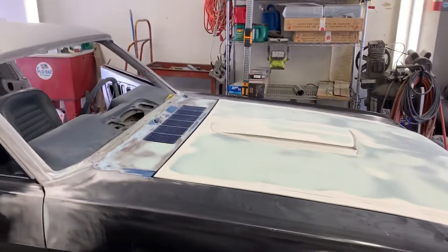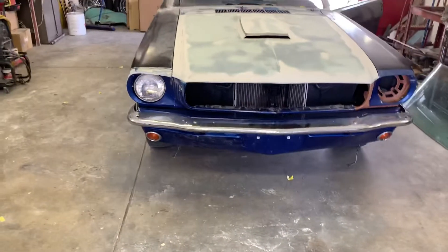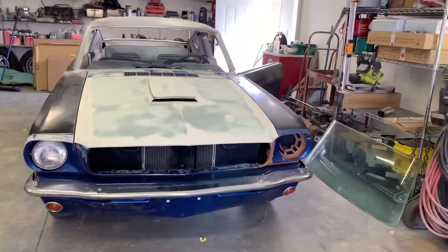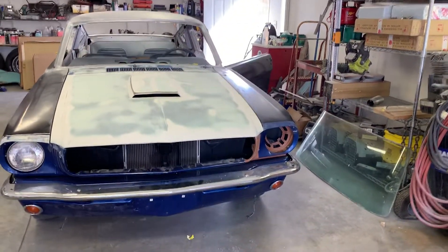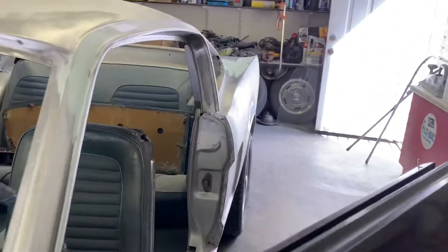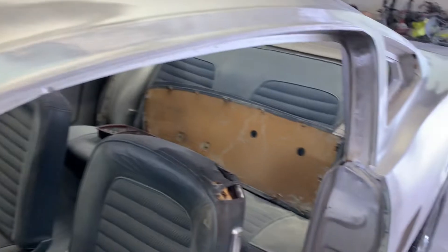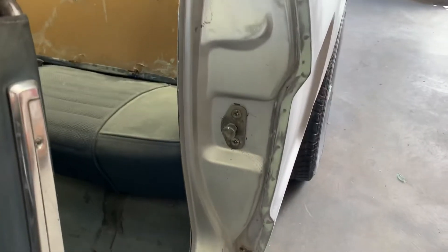Get everything set up for the first prime. I've got a couple little dents in the front valance I've got to fix, and then strip the buckets, that sort of thing, and work on the fitment issues. Then get everything ready to go for primer, but it's looking really good.